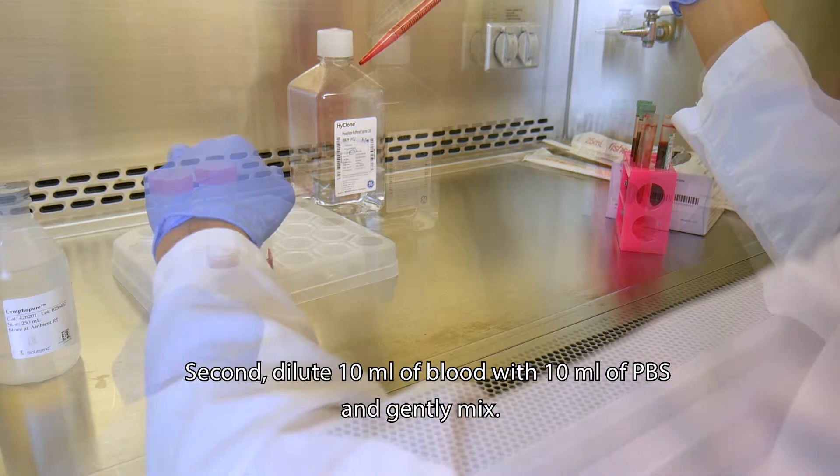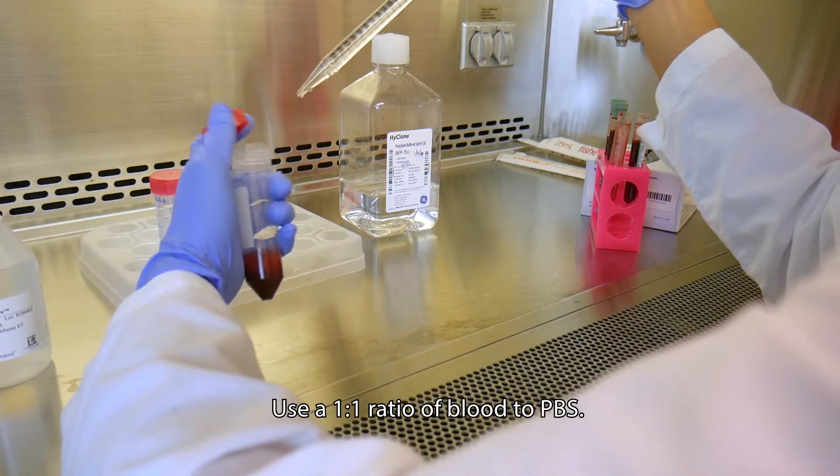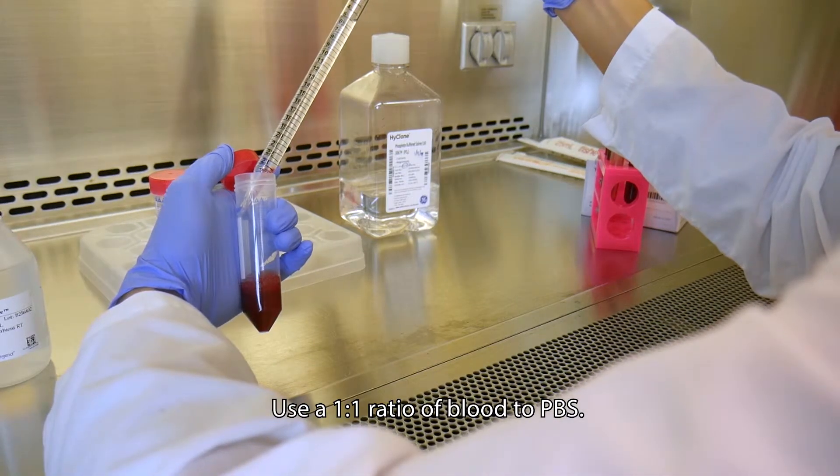Second, dilute 10 ml of blood with 10 ml of PBS and gently mix. Use a 1 to 1 ratio of blood to PBS.